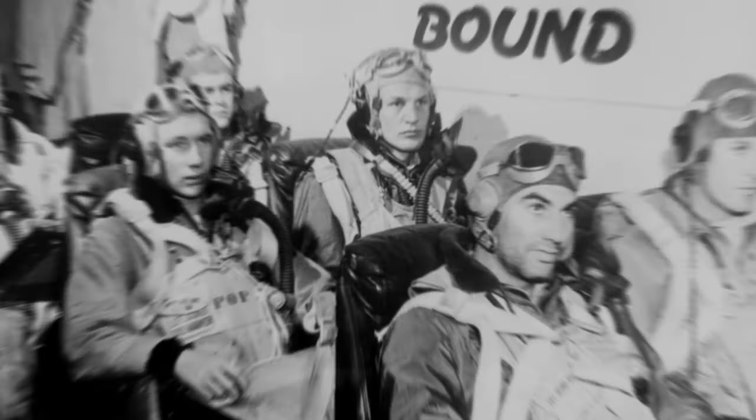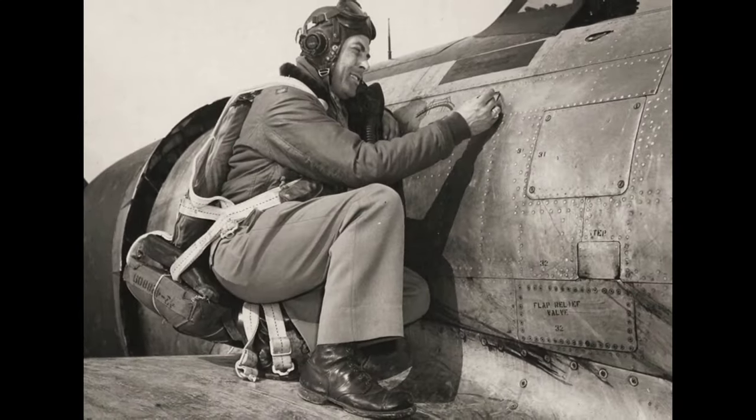In 1947, the USAAF merged with the Naval Air Forces to form the modern U.S. Air Force.